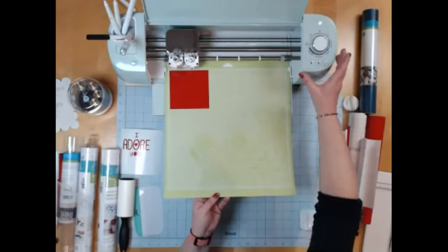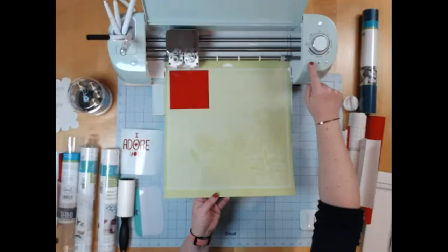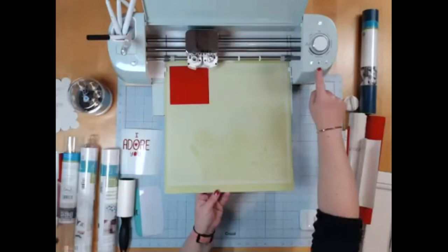I have a cheat sheet that I keep by my machine so I know which mat to use at which time — Joy has that link. I place my vinyl on the mat, use a brayer or wedge to press it down, and put it in my machine. The light is clicking telling me it's ready to load. I push the mat up against the edge with a light touch, click the arrow button to load the mat, and it tells me it's ready to cut.